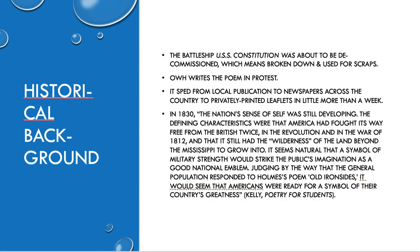Let's go on to the historical background. The battleship was about to be decommissioned, which means it's broken down and used for scraps. So Oliver Wendell Holmes writes it in protest. He's 21 years old — around your age — and he cannot believe they would consider doing this, so he writes this poem off.